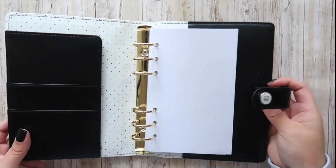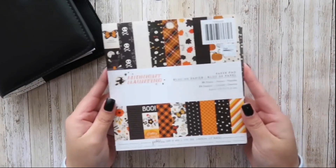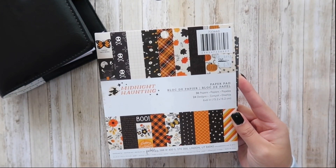Hello everyone, it's Karina. For this video, I'm going to be showing you how I created my October Daily burnt cover, and I'm using the Midnight Haunting Paper Collection by Pebbles.